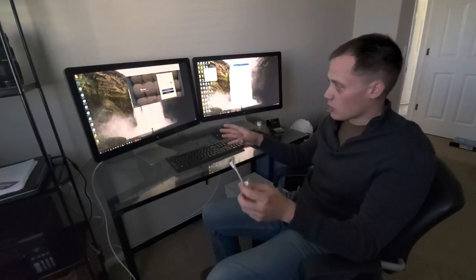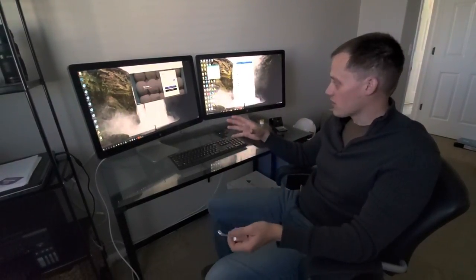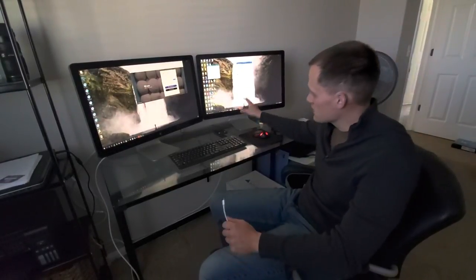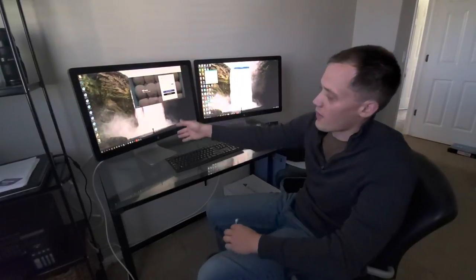Some questions that I had when I bought the product that I can answer for you right now: you can, in fact, connect two displays in series. So this Thunderbolt display is connected to this one, and then that one is connected to the PC.